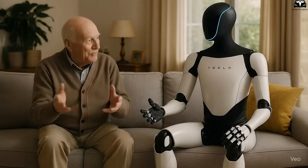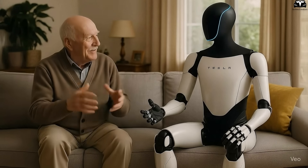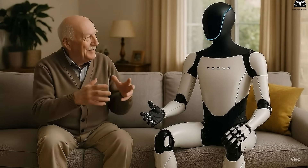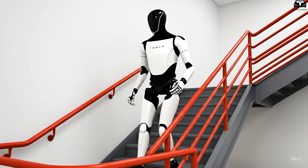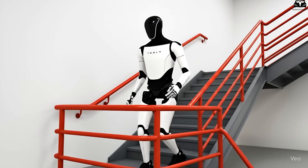For example, if you point toward a chair, it understands you want it pulled out, without needing a long verbal command. That's the difference Tesla is aiming for — robots that don't just follow orders, but respond with human-like intuition.